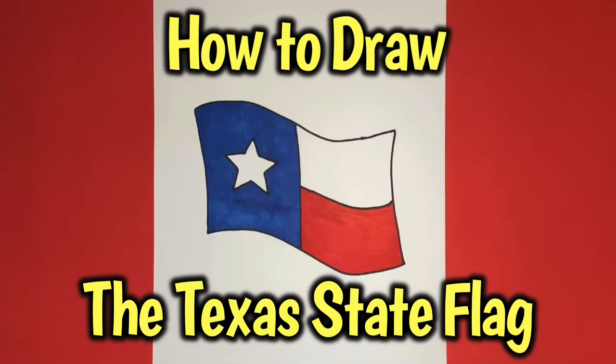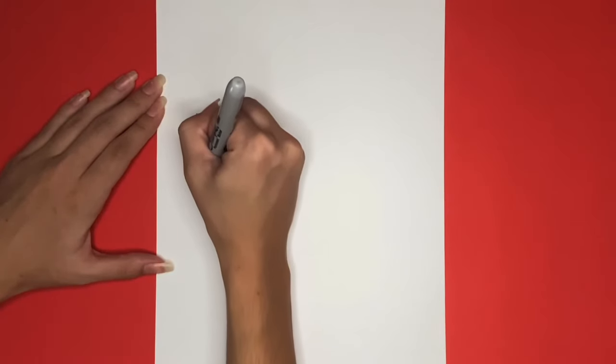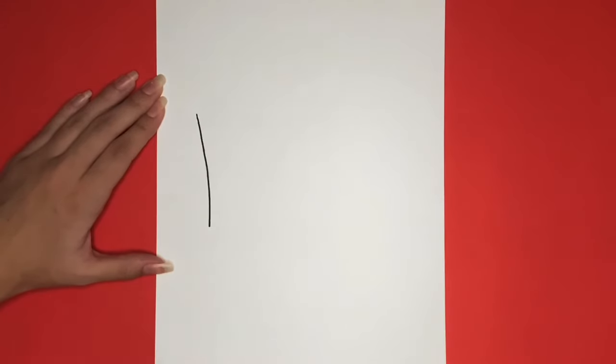How to draw the Texas state flag. We will start by drawing a line going up and down on the left side of our page. This will be the beginning of the outline of our flag.